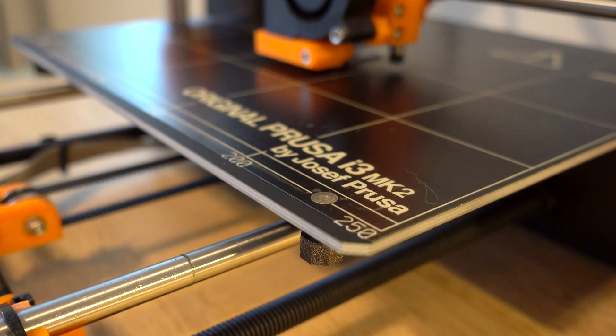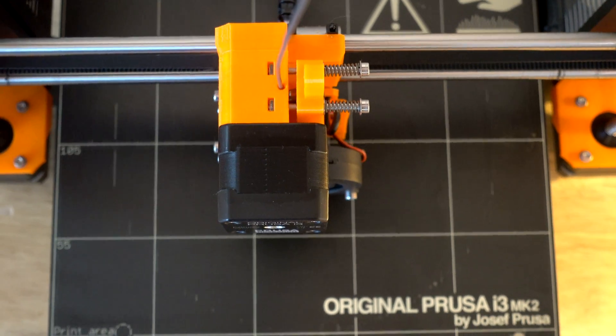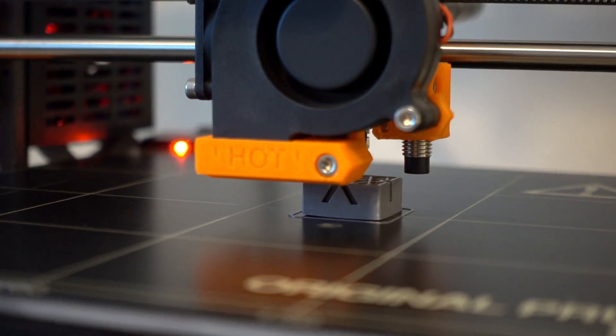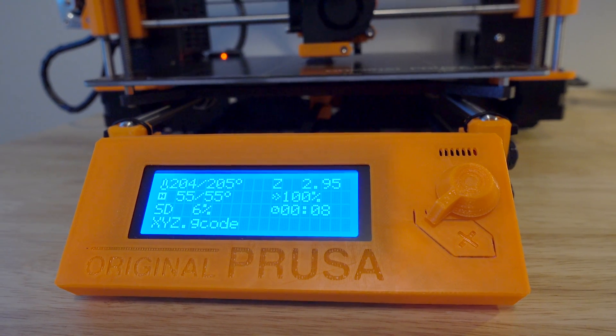Last but definitely not least I have the Prusa i3 Mk2S. I ordered it the day after Christmas 2016 and received it at the end of March 2017, so it took a long time but it's super worth the wait. What's pretty much been said about this printer is you almost feel bad for other printers when it shows up because it's so good — why would you want to use anything else? So between all those printers — the Prusa, the Plus, and the two Minis — that's a wide spectrum of print quality and abilities, which is why I wanted to print the calibration cube.